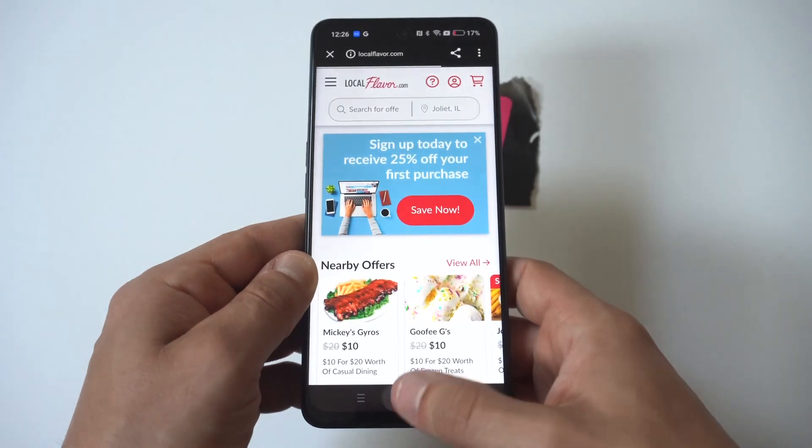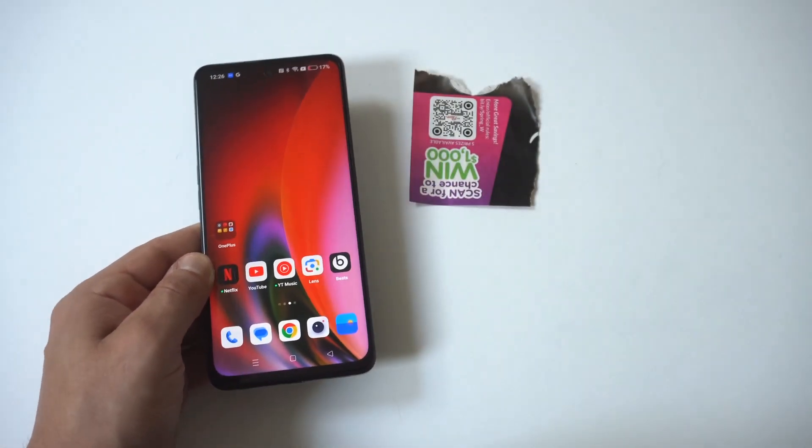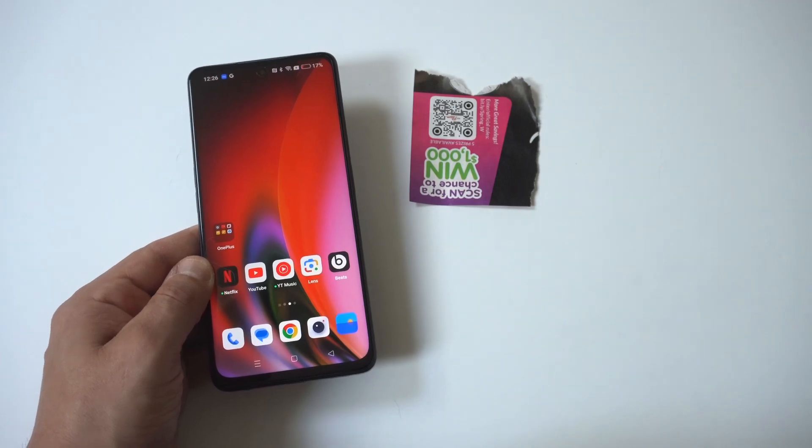The results could be checking out a restaurant menu, or just about anything — if you're looking for a coupon with your QR code. And that's how you do it.